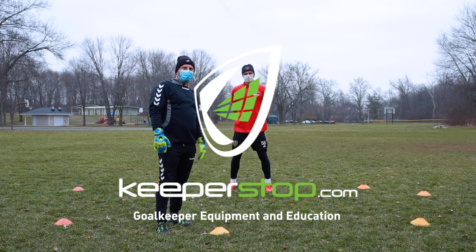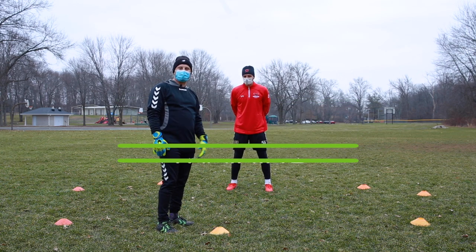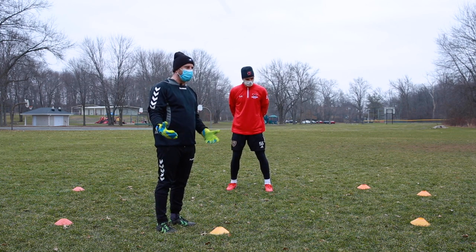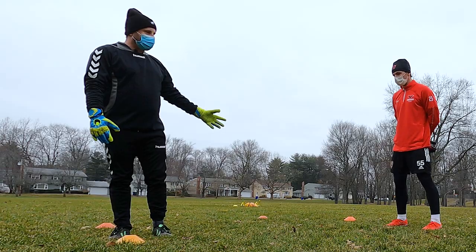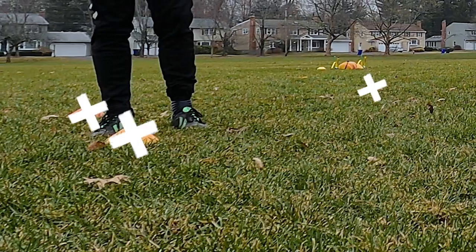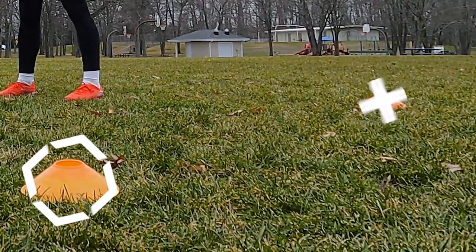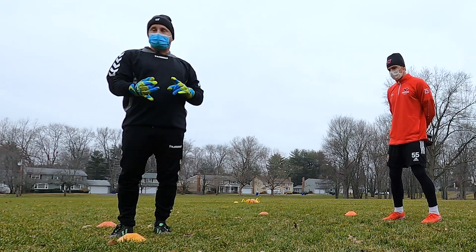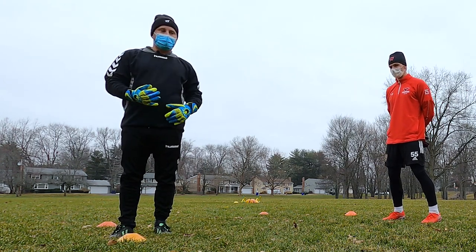Goalkeepers Christian and Jimmy from the Real Monarchs of the Real Salt Lake professional organization wanted to provide some great insight on what you could do at home. Whether you're in lockdown, don't have a partner, or it's summertime and you don't need a goal — you could use a backyard. We have a small goal set up with different movements that a goalkeeper would go through, so this could be a warm-up, fitness with footwork, or a handling exercise.